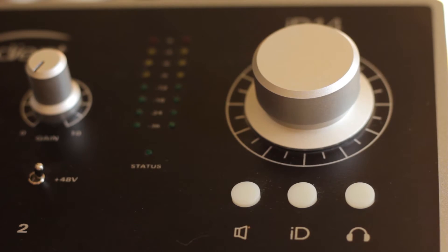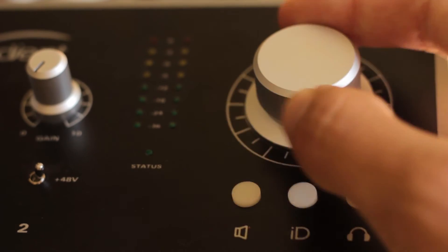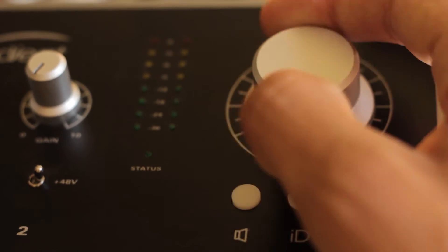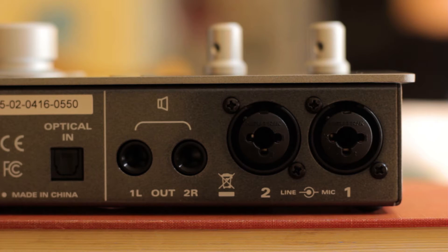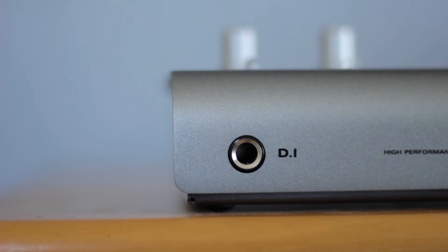It features a large knob that can be used to control speaker and headphone volume, as well as serving the function of controlling the ID scroll feature, which I never ended up using. The drivers were easy to install, and I was up and running in minutes. The two high-quality preamps on this interface feature 58 dB of clean gain each, and there is even a high-quality direct input for instruments, which I never really use considering I use this interface primarily for voiceover.